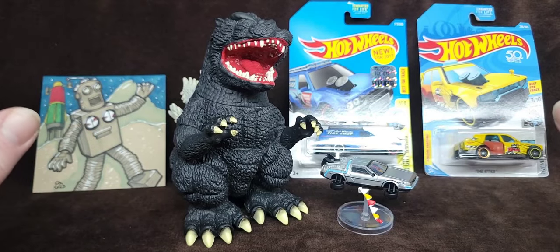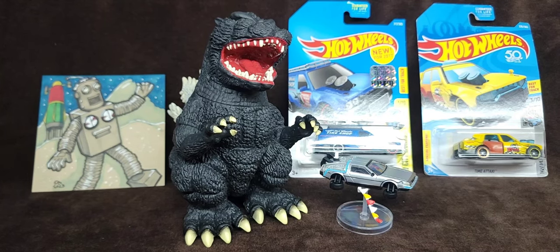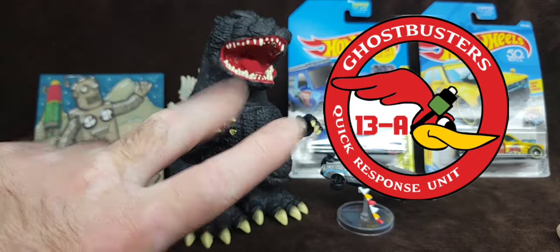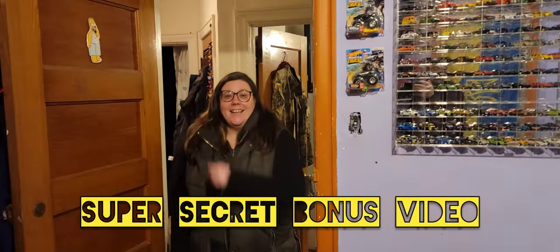I'm gonna go now. Bye, everybody. Live long and prosper. Respect each other, love each other, help each other out. There's such a thing as karma. As they say, deuces, trices, bises, gwop. Oh hi, Maggie.